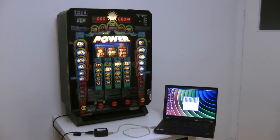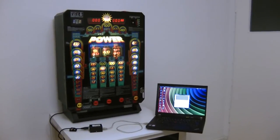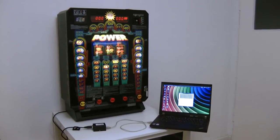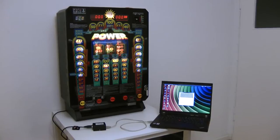Welcome to another video on my channel. Today I want to present you something special. It's a DMX-controlled slot machine. You can control this slot machine over a lighting console, over a DMX signal. Now I want to show you how you can do this.